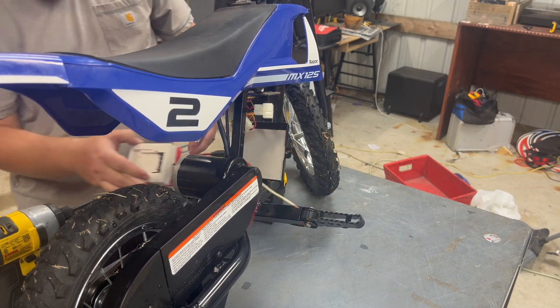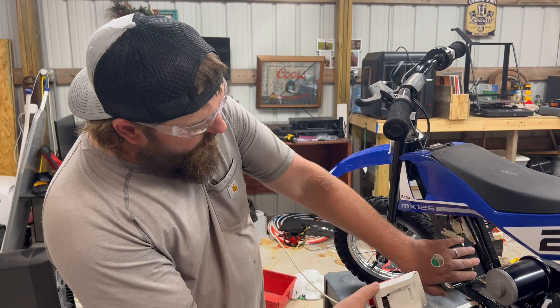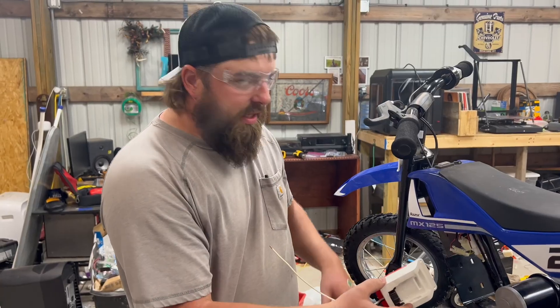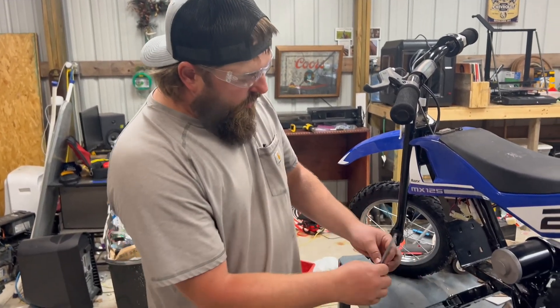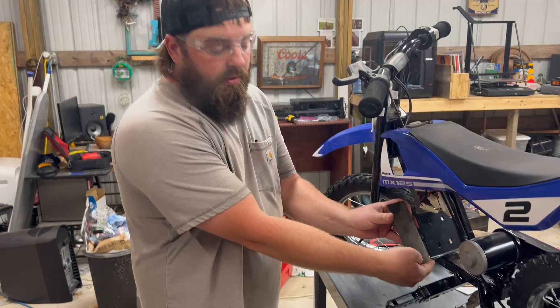In order to get this to fit here, we thought about 3D printing a little bit larger base that this would fit onto, because we didn't necessarily design this for this. That's going to take about three hours with the 3D printer we have. So I'm going to cut a piece of metal, cut this little ear off, and weld this on. We should be able to do that pretty quick.